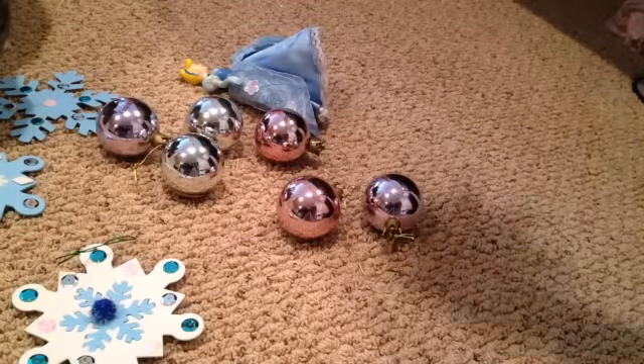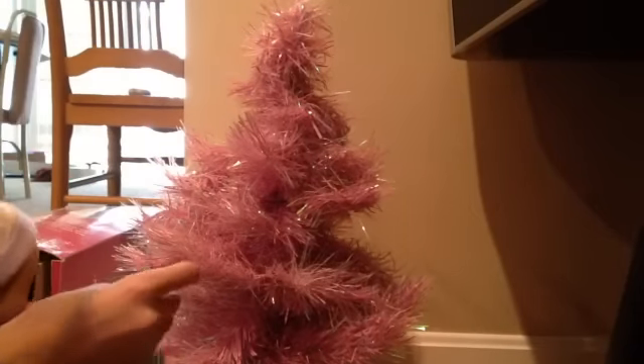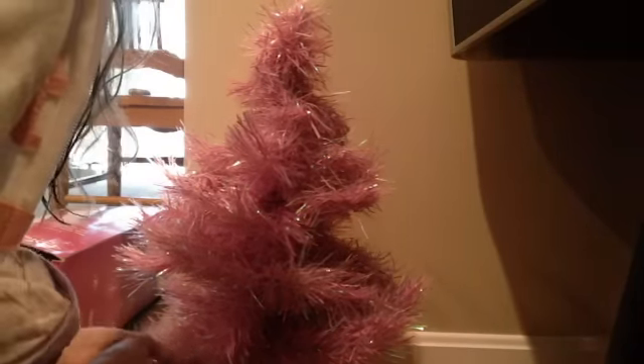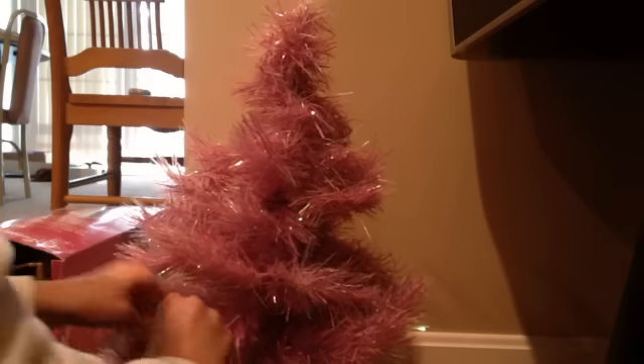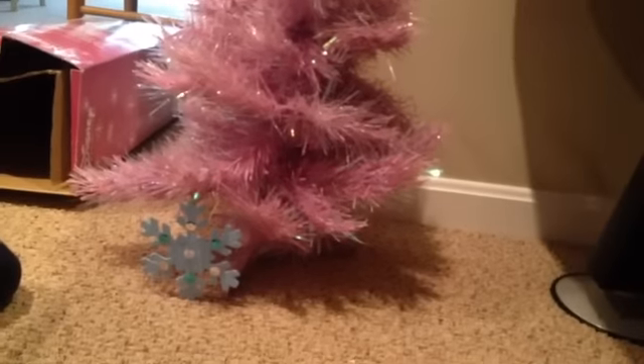So they're each going to have to put on two ornaments, and one of them gets to put on the tree topper — it'll probably end up being Emma. Let's get decorating. We're going to do Caitlin first. She has her snowflake here, we're going to stick it on. I have to help her because she's so little. Let's put it somewhere low so you can put it on. Here we go, Caitlin. There we go. Oh, look at that — the first ornament!